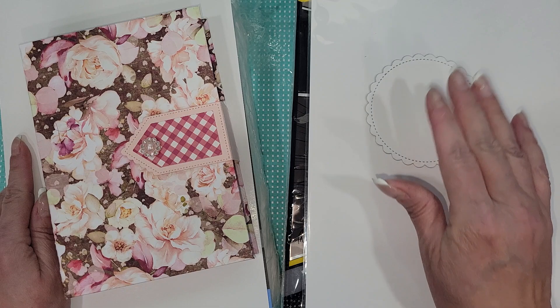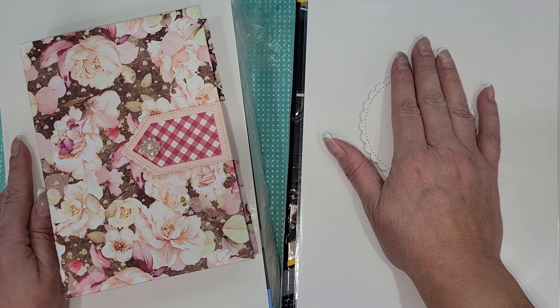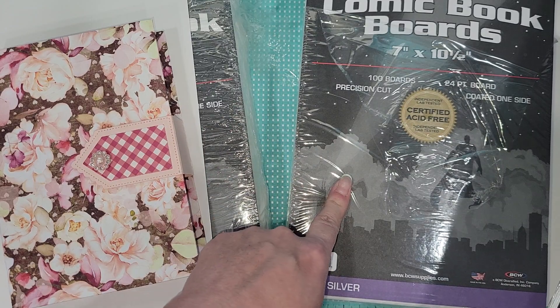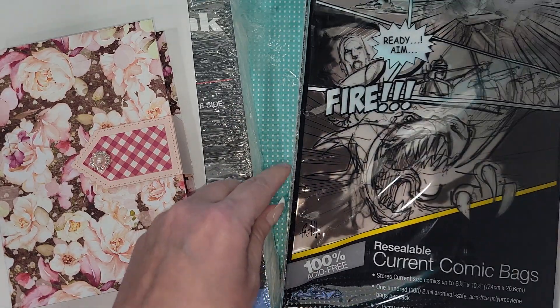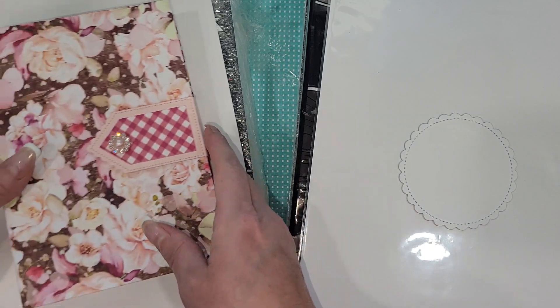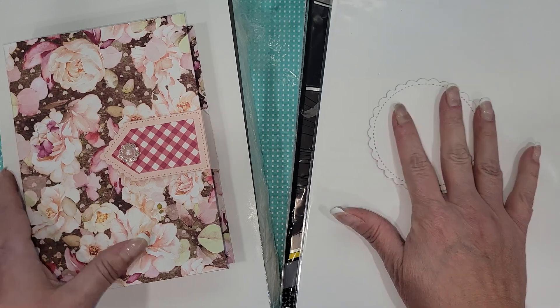I think that's awesome and they're pretty cost effective. I'm going to link them in the description box below. I picked up 200 of these in a bulk order — 200 of this size and 100 of the other size. I will link both sizes and the sleeves down there for you guys.